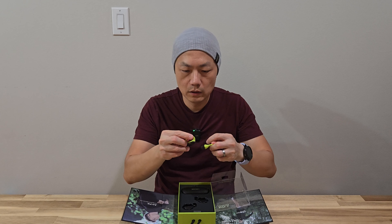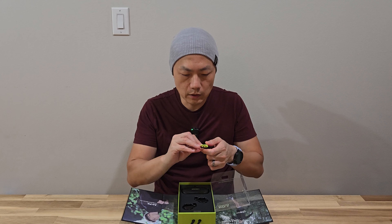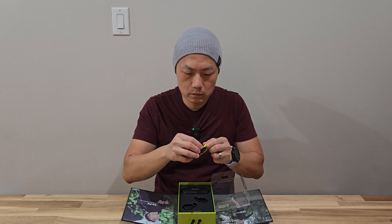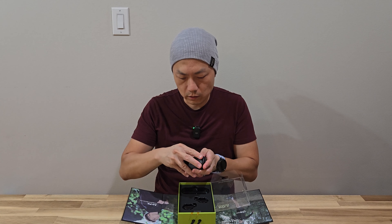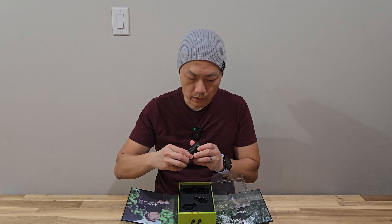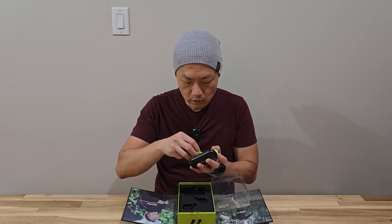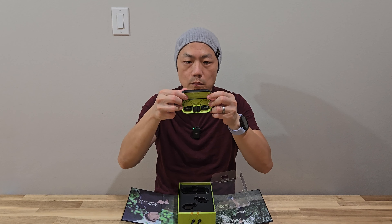Very flexible. Before you put them in the charging station, remove the two little tabs. Here is the charging case — looks pretty cool. It looks like it has a battery in it. I'm going to put it inside to charge a little bit. Once you put it in, it will look something like this.